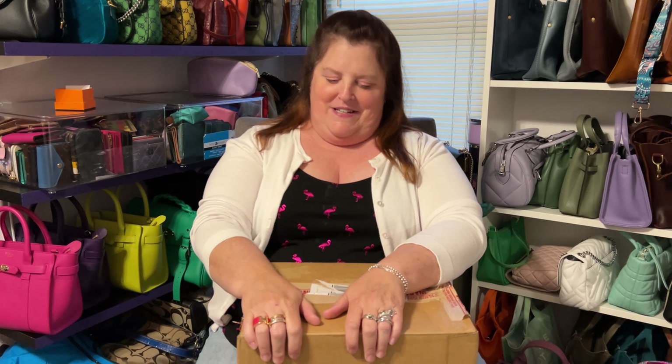Hi everybody, welcome to another edition of James Jam. I'm Jane, this is my jam, and I have an unboxing for you today.